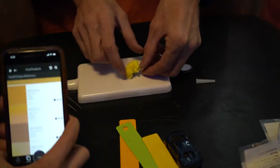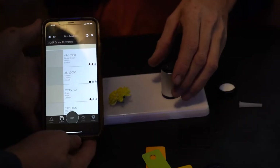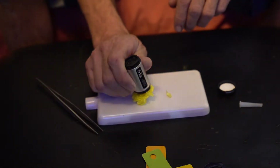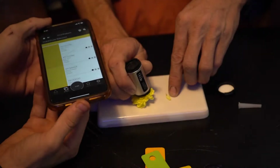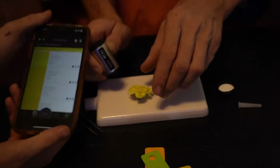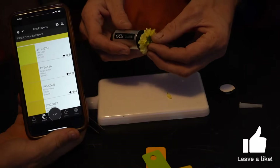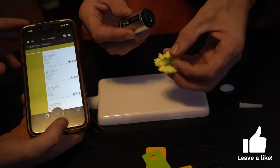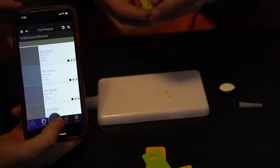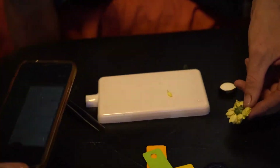Now let's try the flower. Setting the device on a leaf first came up more white. Placing it on the petal itself showed some different gold colors. Scanning the outer edge gave lighter results. Trying the stem area showed dark green, almost gray, likely because the area was blocking light reflection. Scanning more openly on the green gave a clear dark green result.